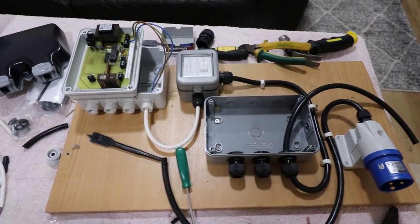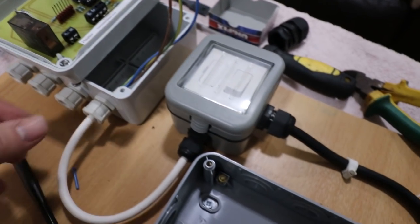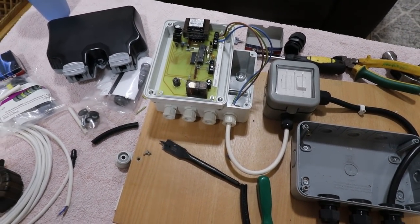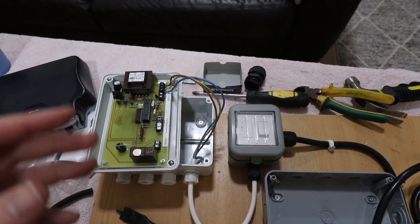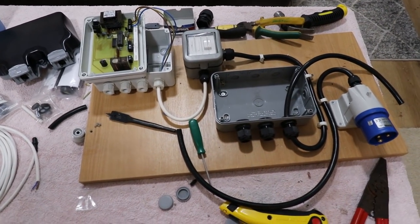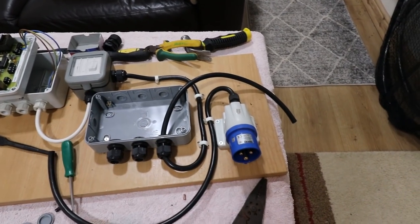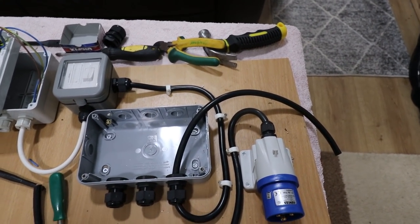Looking at these connectors I always think they're a bit naff. I wanted to put a two-and-a-half mil cable in there because I want to run a two kilowatt heater, but it won't fit. It says it's rated for three kilowatts but I just don't believe it - I think running a two or three kilowatt heater on it you'd be right at its limit. Because this is a temporary system and I might one day want to put a bigger heater on it, I'm going to design it so a three kilowatt heater can work on it.